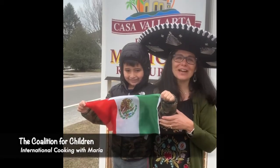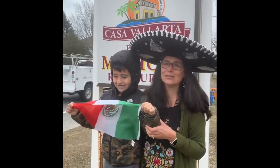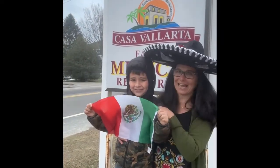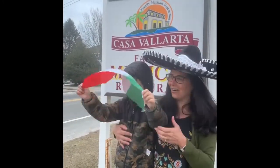Hello friends, we are here at Casa Vallarta Restaurant with Salma, and today we are going to travel from Cape Cod, Massachusetts with Alex to Jalisco, Mexico.